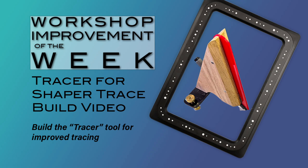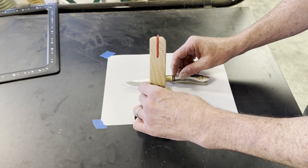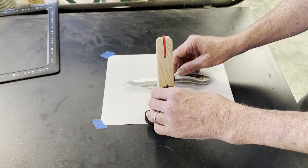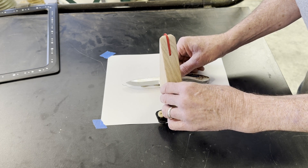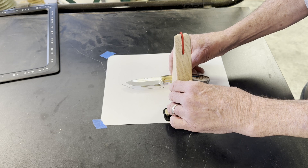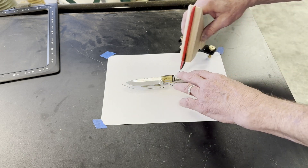Shape or Trace is a fun product that instantly digitizes drawings. I made a little gadget to help make the drawings to digitize. I call my gadget the Tracer for Shape or Trace, and this is a build video on how to make the Tracer.